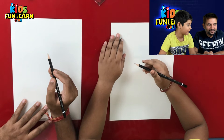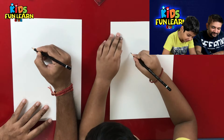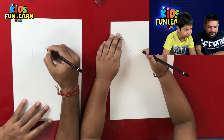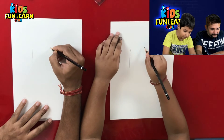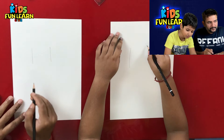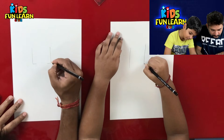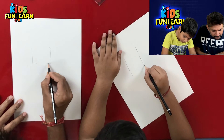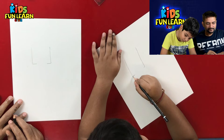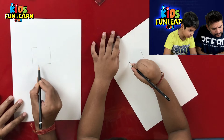So how do we start? What do we start with? Let's start with a straight line, and another straight line over here. How much gap? From here. Similarly, we make two lines, a little longer than this one.